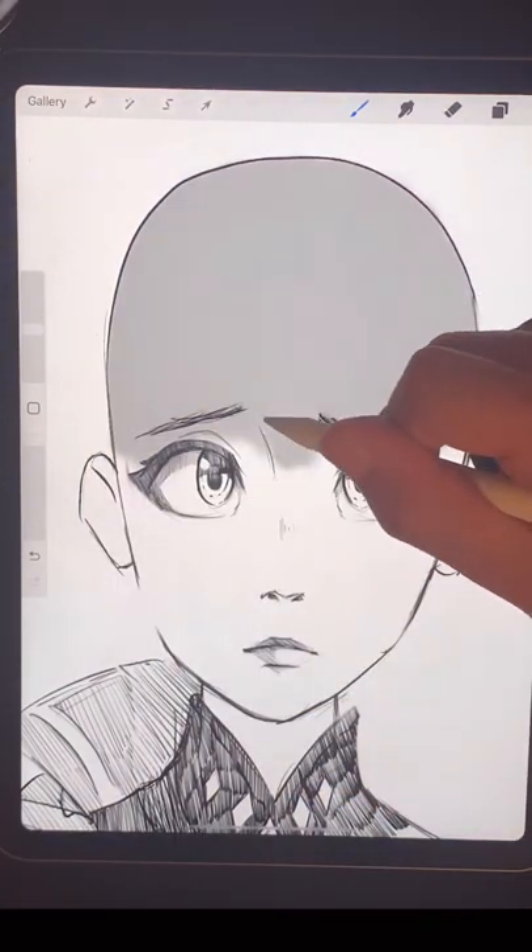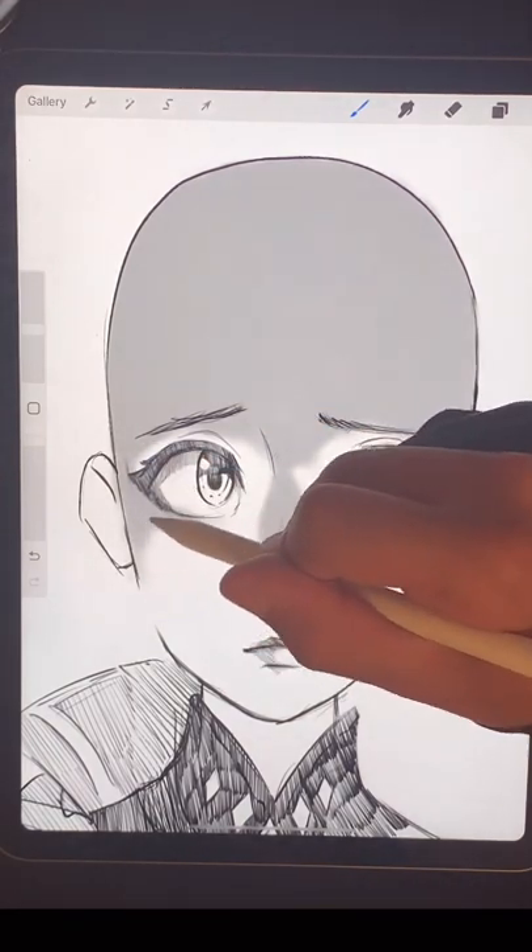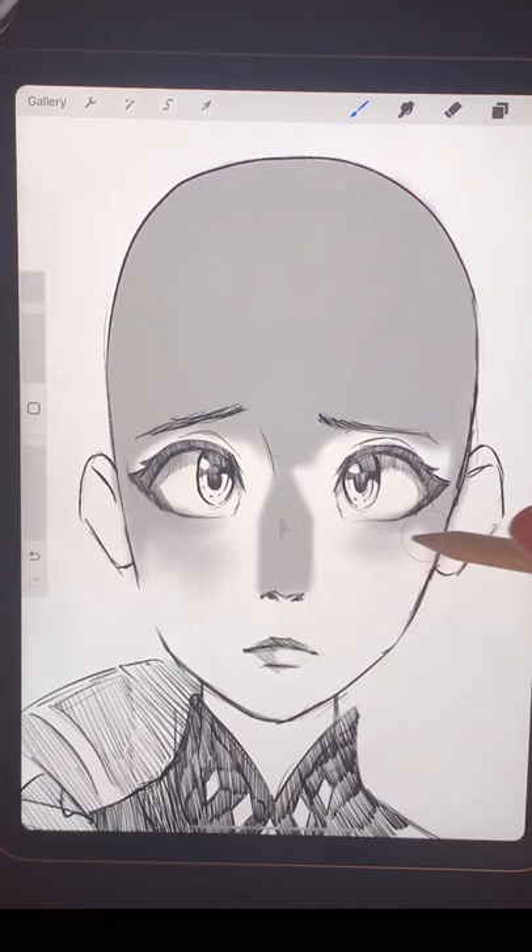Last, let's do a creepy one. For lighting from underneath, you get shadows on the forehead and down the bridge of the nose, and also underneath the eyes and then on the cheekbones.